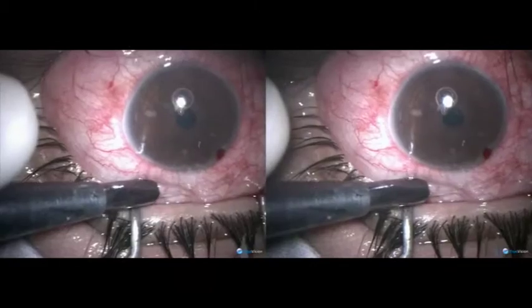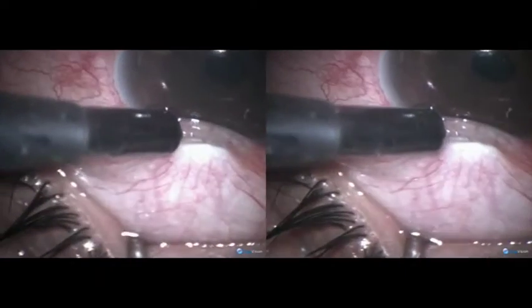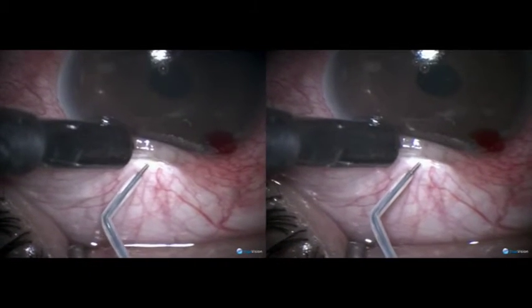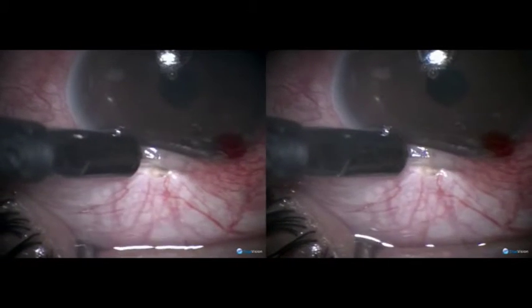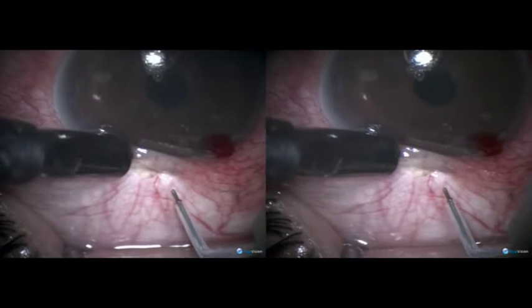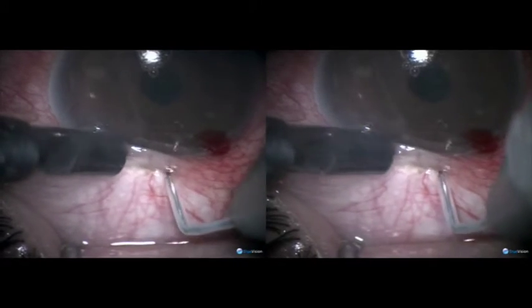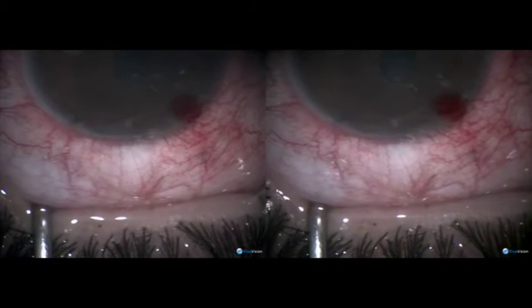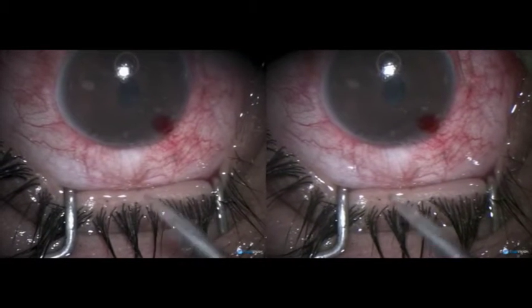When you fill the anterior chamber with helon, the aqueous doesn't leak on microtrack filtration. Notice carefully — the tip is being introduced at an angle from the left and then from the right. The idea is that the tracks should converge anteriorly and diverge posteriorly. So we have to do an iridectomy.